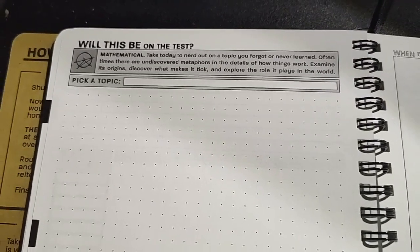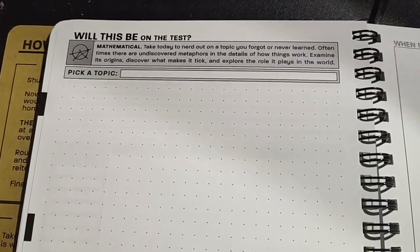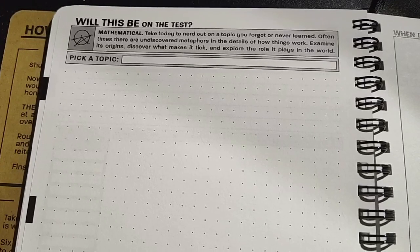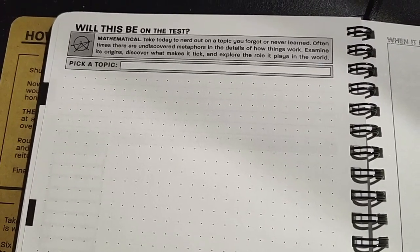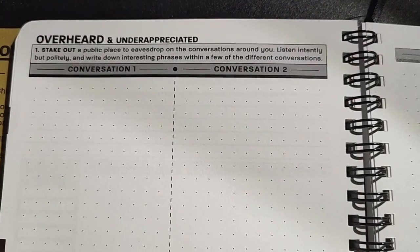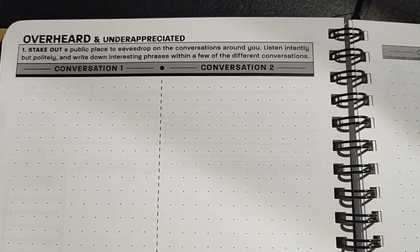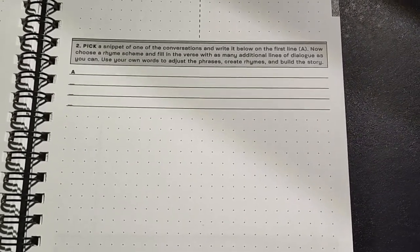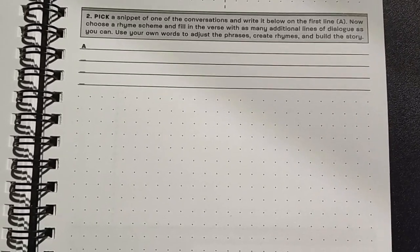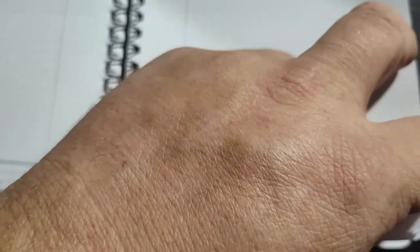Take today to nerd out on a topic you forgot or never learned. Oftentimes there are undiscovered metaphors in the details of how things work. Examine its origins, discover what makes it tick, and explore the role it plays in the world. Overheard and underappreciated — take out what plays and eavesdrop on the conversations around you. Listen intentionally but politely, and write down interesting phrases from different conversations. They ask you to do a little eavesdropping and see if you think of any interesting song subjects or topics — you can find ideas anywhere.